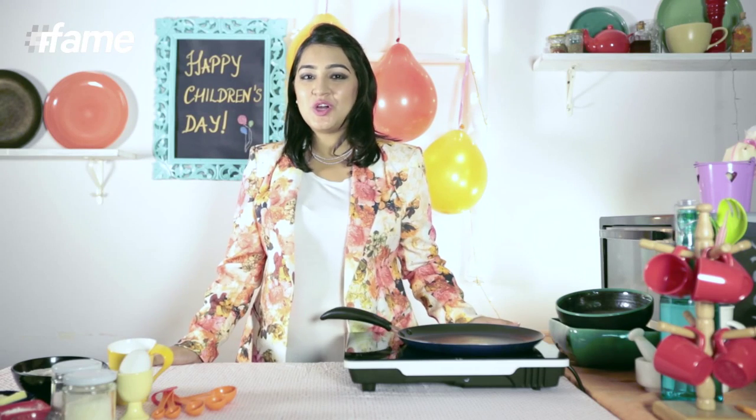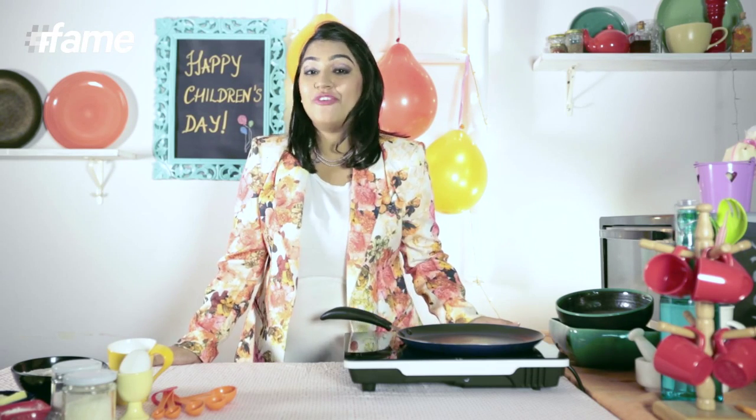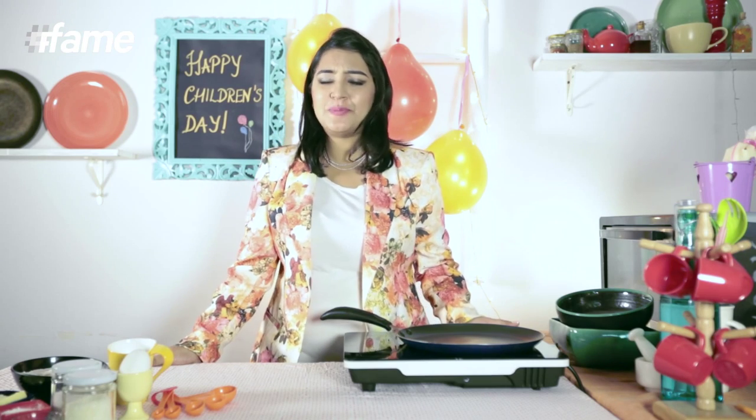Hi, this is Amrita from LifekiRecipe.com. You are watching Lady Khaka on Fame Pool. You know, Children's Day is coming up, so I have decided to be a kid again.